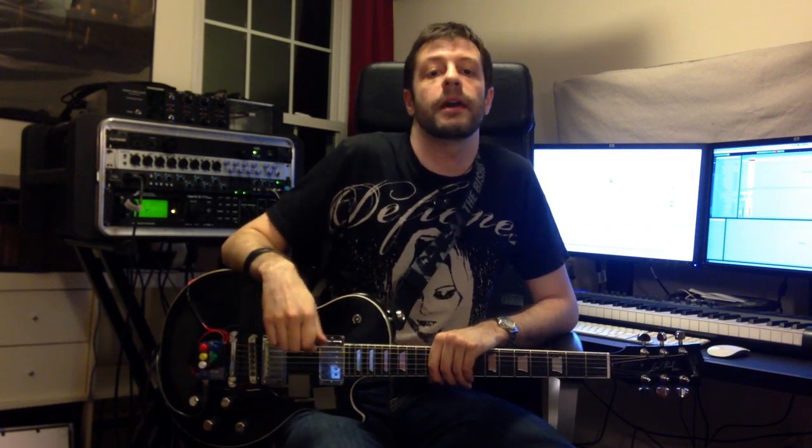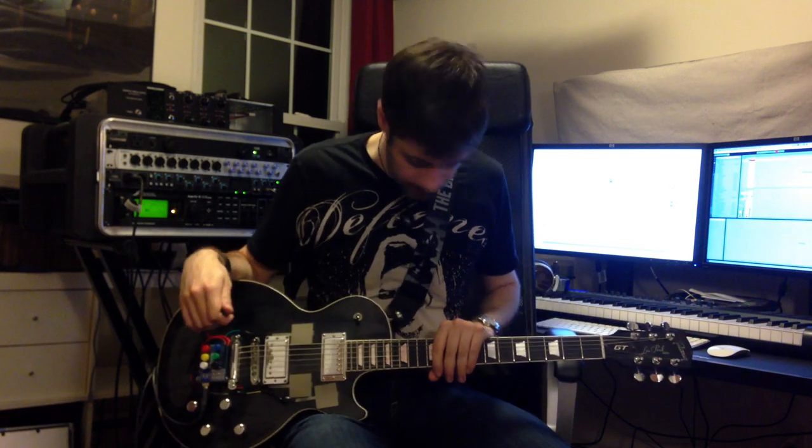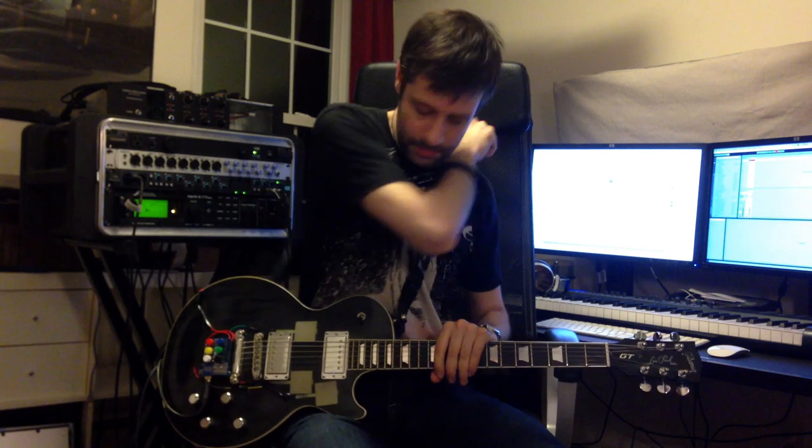Hey everyone, I'm Igor Stolarsky, also known as The Bishop Game, and I play in a band called Threes and Sevens, which you can check out here. And I'm going to show off my little Guitarduino project here, which now that I say it out loud sounds kind of stupid, so maybe I should have picked a better name.